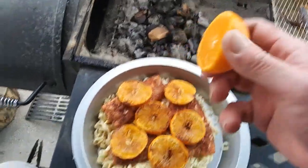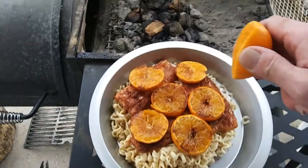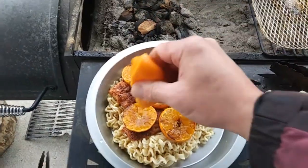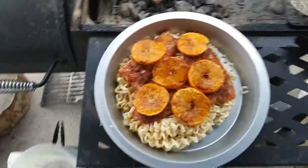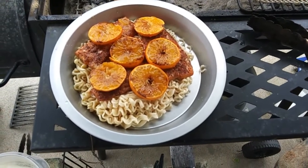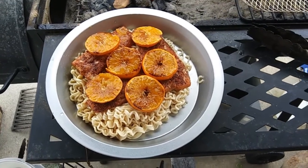Then to finish it off, sliced up another fresh mandarin and we're just going to squeeze the juice all across the top of it — just like that. Ooh-wee, that's what I'm talking about. Smoked mandarin salmon on some garlic butter noodles. Woo-wee!